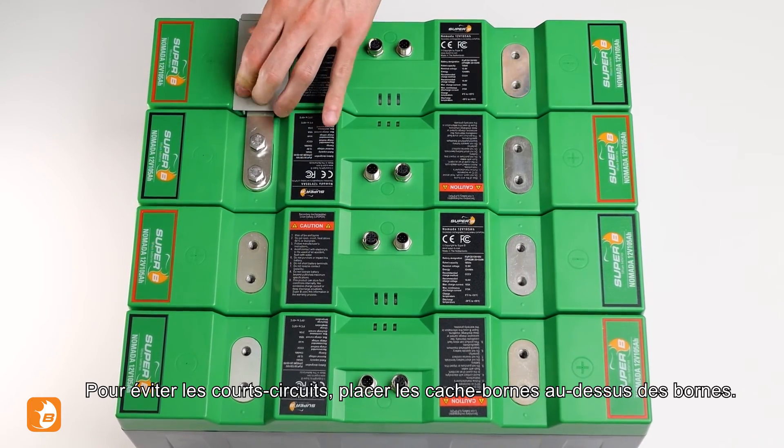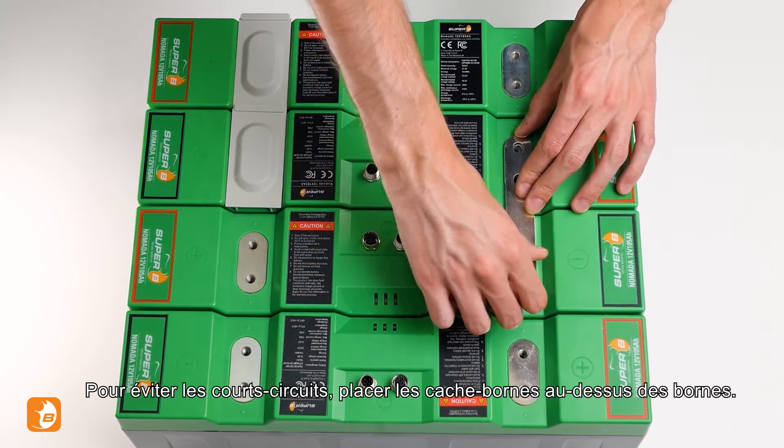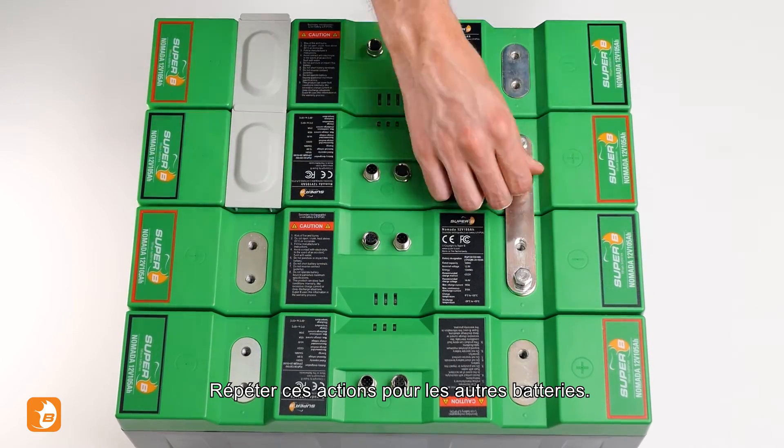To avoid any short circuits, place the protective caps over the terminals. Do the same for the other batteries.